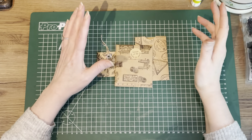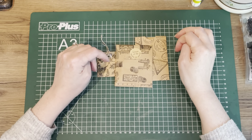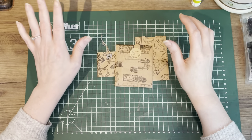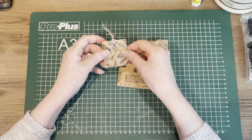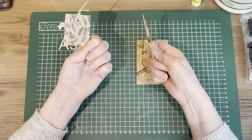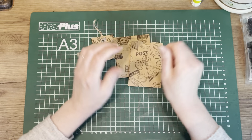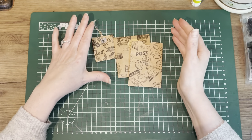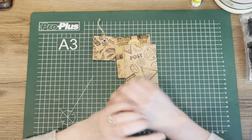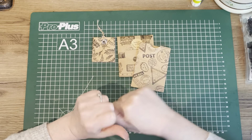Hi guys, welcome back to my channel. My name is Margaret, also known as 7Plaza here and on Instagram. Today is day 14 of the 100-day project, and I have decided to make some cute little pocket bags, gift bags, tiny little things that you can use in happy mail or in your journals. I've reused some packaging paper, so that's also a good thing.